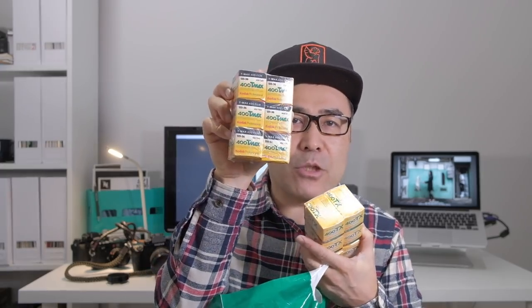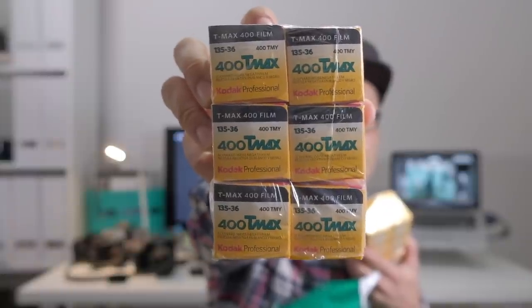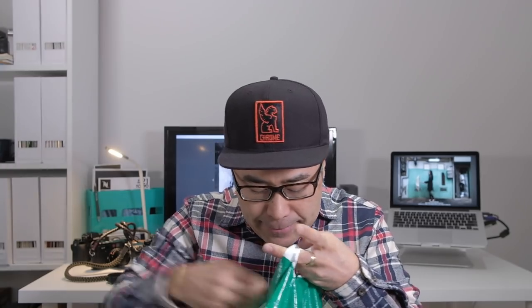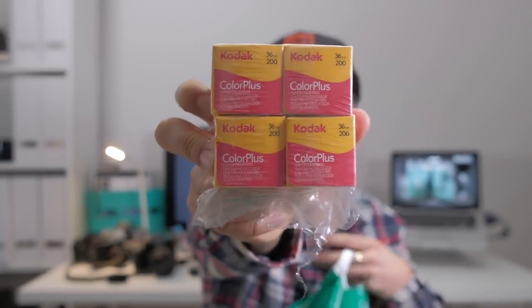We have Tri-X 400 — I got six rolls of that — and T-Max 400 — I got six rolls of that as well. Tri-X over here, T-Max there. This is not directly from Kodak; this is from The Darkroom. So thank you guys, and tons of consumer films too. I love the Color Plus 200 — this is a fantastic film. I tested it before, so I'm going to have a lot of fun shooting with this.